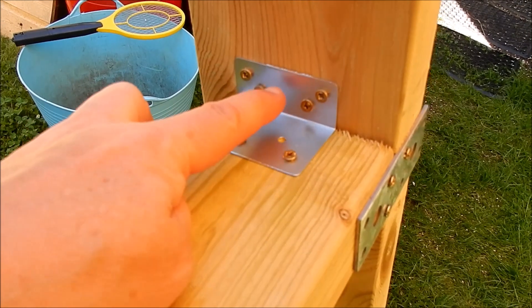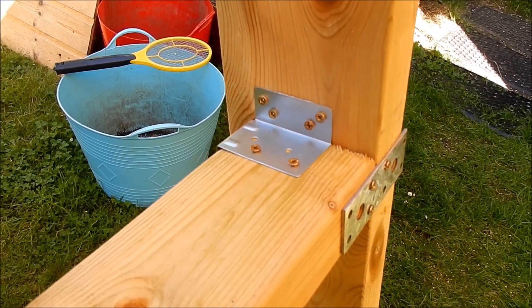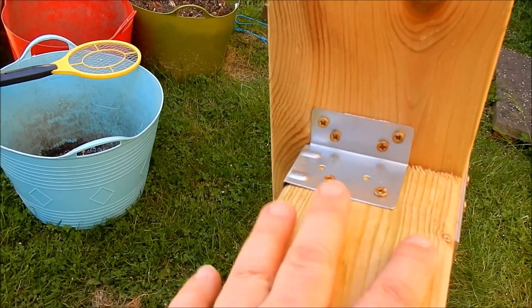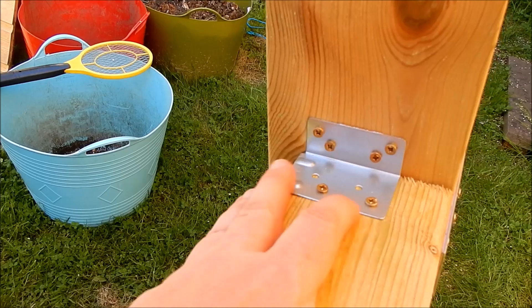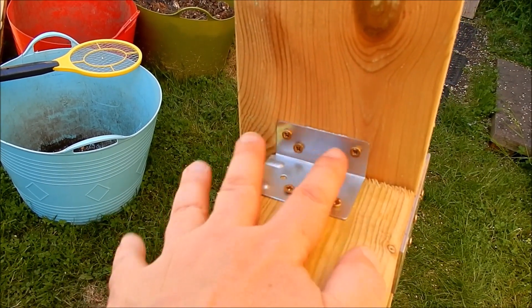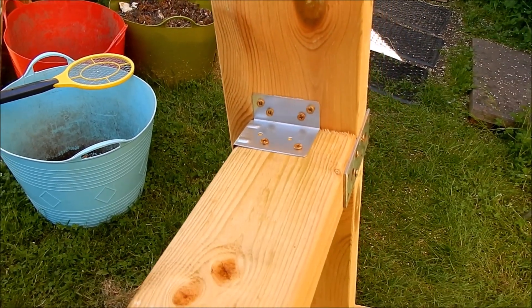Four screws in here because this is basically supporting the floor. You can probably see why I've put a four-inch on a five-inch — the bracket supporting the four-inch underneath sits roughly central on the five-inch, so that works rather well.